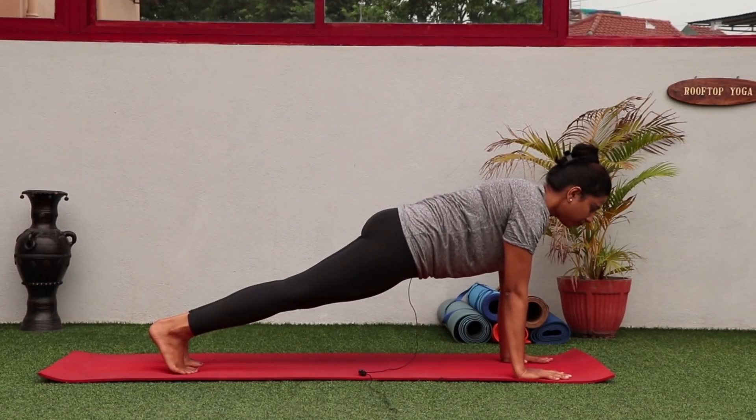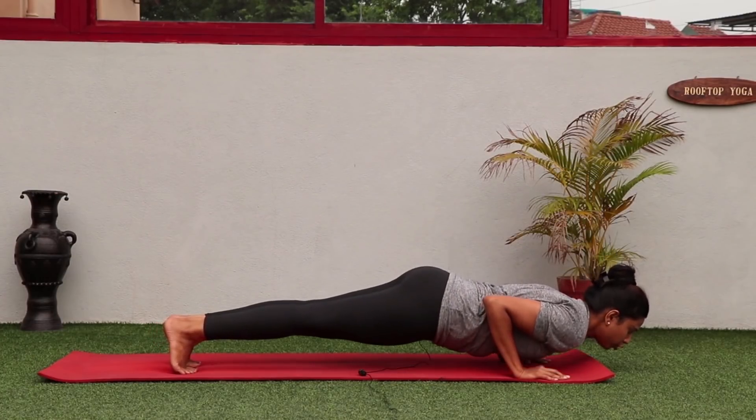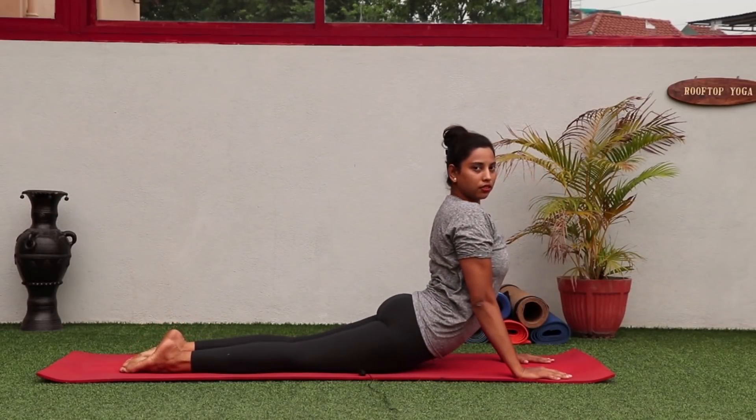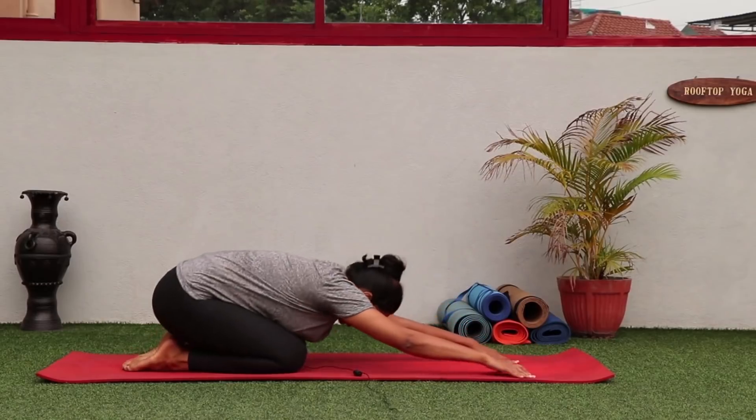Last one: on your toes, spine in a straight line, shoulders open. Keep looking forward, inhale — exhale down. The elbows should not go outside. Then come to Bhujangasana to give a bit of stretch to the spine, and then relax in Child's Pose.